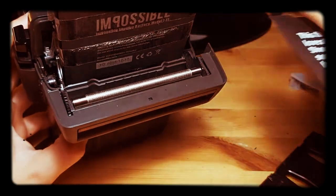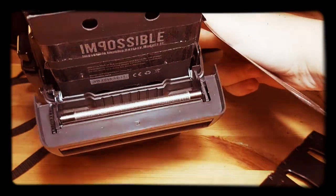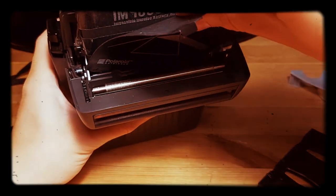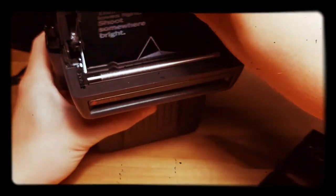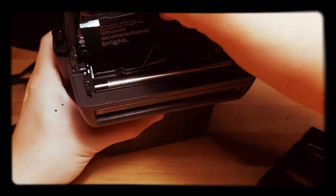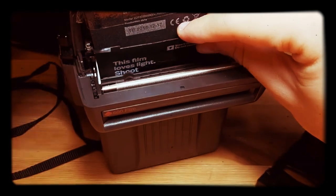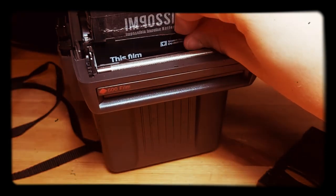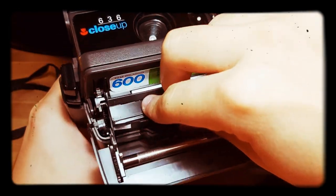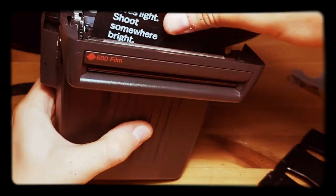I will insert the cartridge — forgive me for the lighting — inside, and I will do the zigzag movement and try to go until the end of the camera, like so.